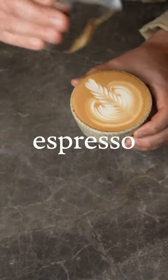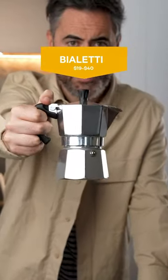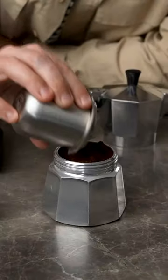I made this flat white without an espresso machine and so can you. Let me show you how. You just need a Bialetti like this and a foamer like this. A Bialetti works best because you get that deep rich coffee flavour that cuts through milk like espresso.